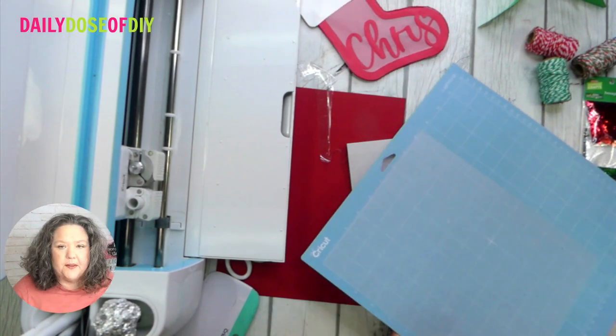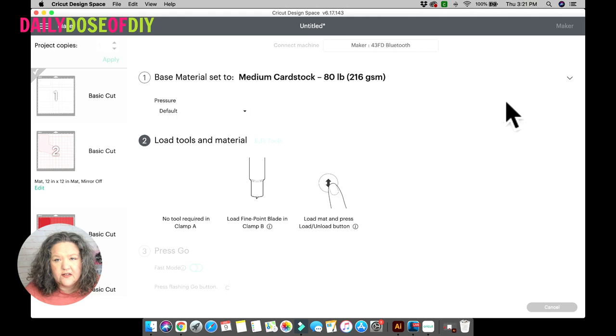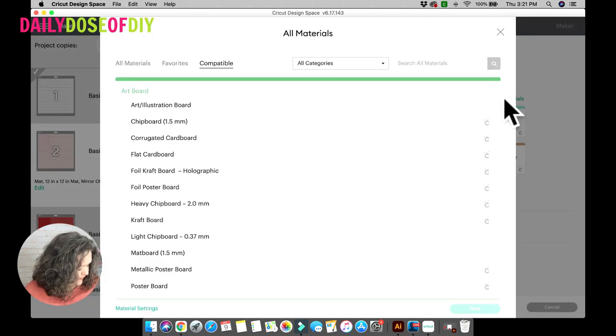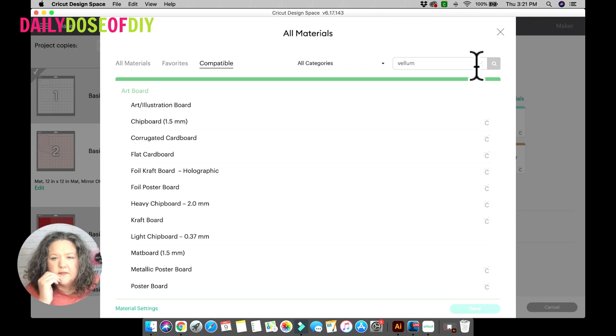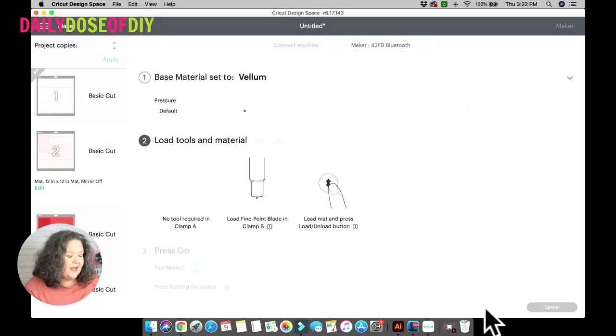The white is cut. I loaded my vellum paper and I want to show you how to change materials mid-project. We're going from 80-pound card stock to vellum paper. Click the little arrow button down here and it brings you back to the materials screen so you can browse all materials. Type in 'vellum,' hit return, and it brings it up. Select it, click Done, and it will change your material setting. After the vellum cuts, we'll go back and change it back to heavy-duty card stock.